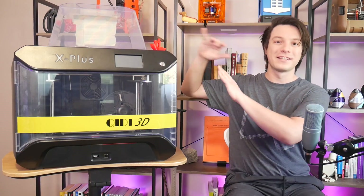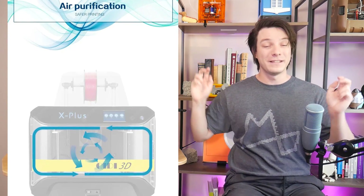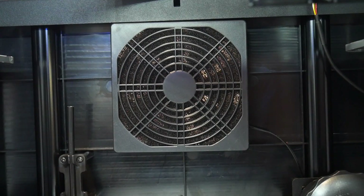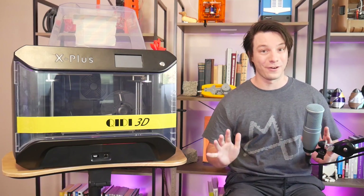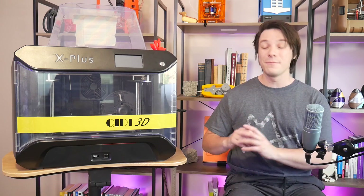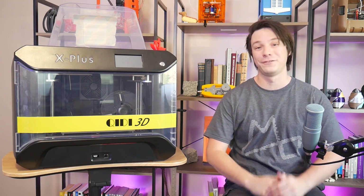Going along with the enclosed design, the machine also has an air purification fan and filter for safer printing. But it has a fan, and it does nothing to filter or purify the air — it's literally just a bit of foam. Printing smelly filaments such as ABS or POM was still very noticeable in terms of odor, less so than an open-frame printer, but that's only because the enclosure is keeping the heat and fumes contained.